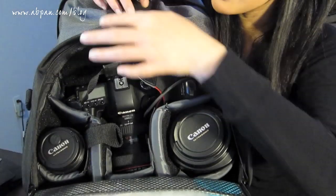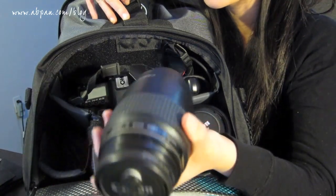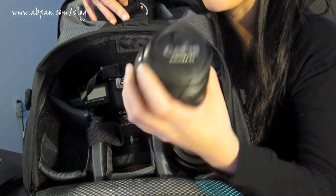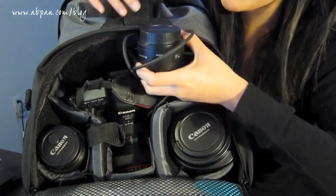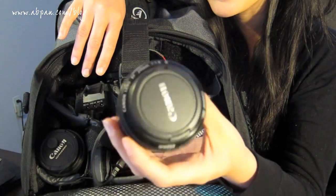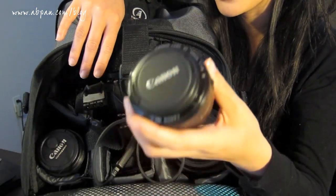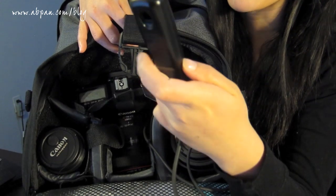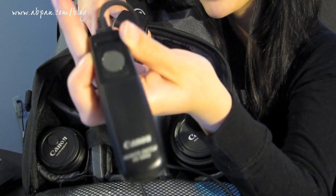Right here I have my Canon 5D Mark II. I have my 100mm macro lens — I don't travel with it that much, but I brought it along in case I wanted to take food pictures, even though I didn't really get a chance to. I also have my 50mm lens, which is an awesome street photography lens for taking pictures of people. Attached to my camera is my RS-80 N3 remote — it's an awesome remote, and my last video was actually a review on it, which I'll link below.